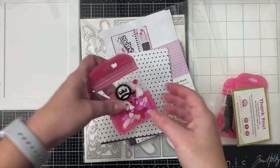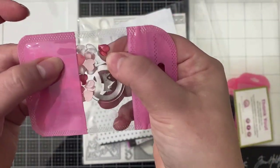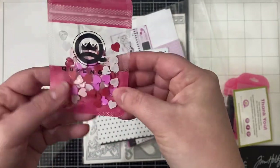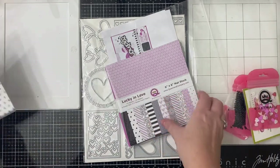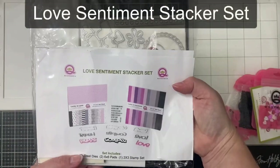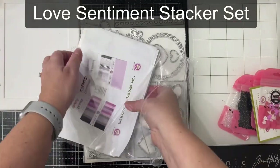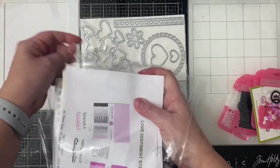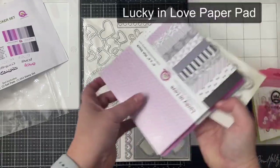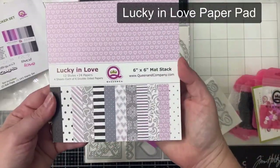There are these heart embellishments that I do use for some of these cards — there are red, pink, and white ones, and they're glossy on one side and flat on the other. This is what I'm basically focusing my projects on today: the Love Sentiment Stacker Set. This comes with two 6x6 paper pads, and I'll just flip through this first one that has all of the patterns on it.